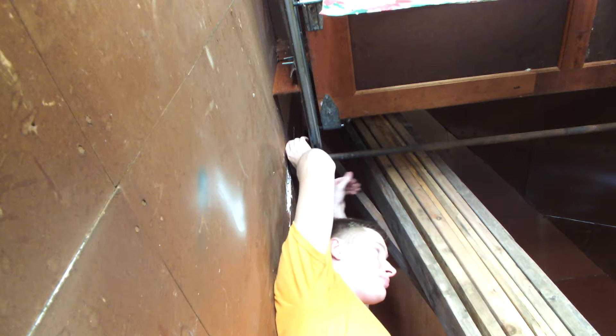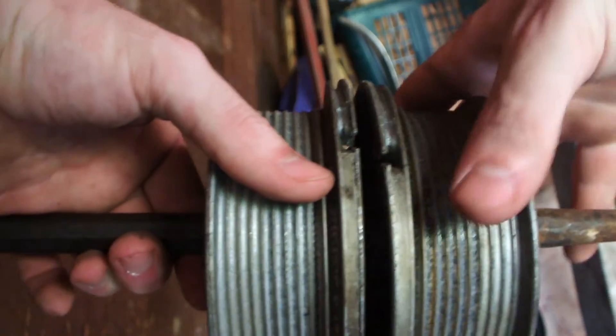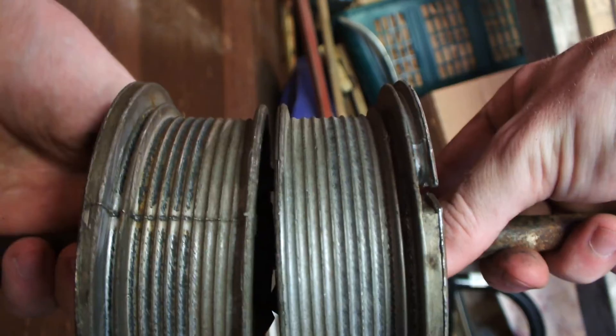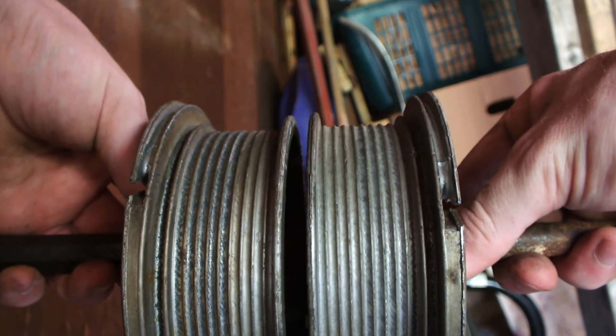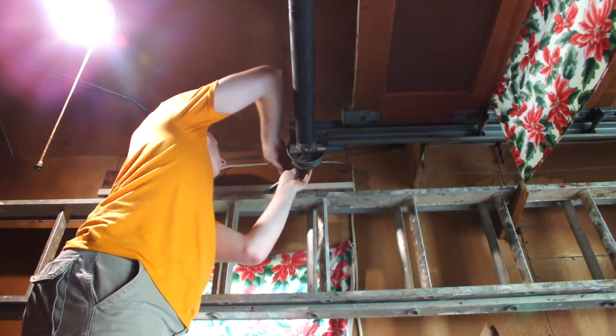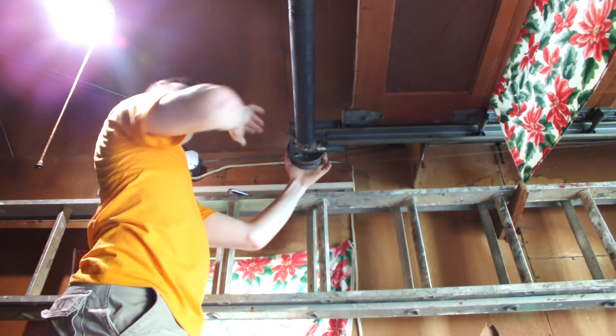The cable spools have set screws that need to be loosened to adjust the spool. The set screws on the left side of my garage door came loose and let the spool slip, causing all the issues with my door. I had difficulty getting access to the set screws because the adjustment side of the spool was too close to the wall, so I had to reverse the spools to have access to the set screws. This doesn't affect the performance of the door because the spools are mirrors of each other — the cable will just wind from the other side. To align the spools to have symmetrical cable tension, I referenced the letters on the sides of the spools as a visual aid to line them up.